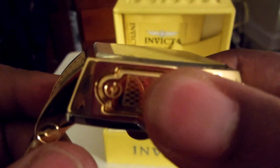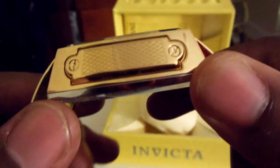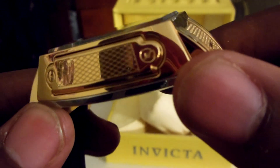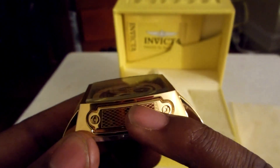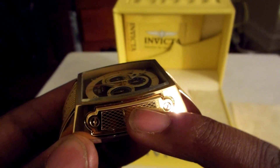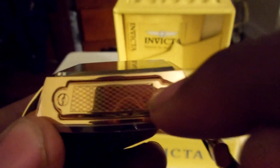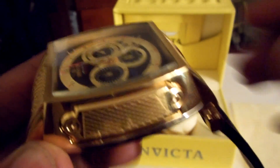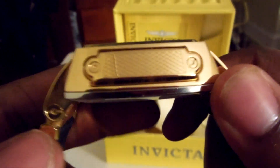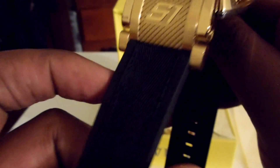I'm not sure what this side piece is for, but I believe you can put something on here — it looks like a plate that comes out and you can add another feature or attachment to this watch. That's pretty much what I think that's for.